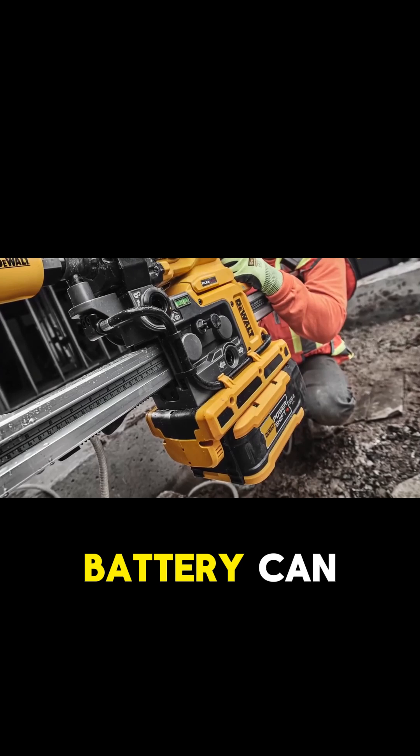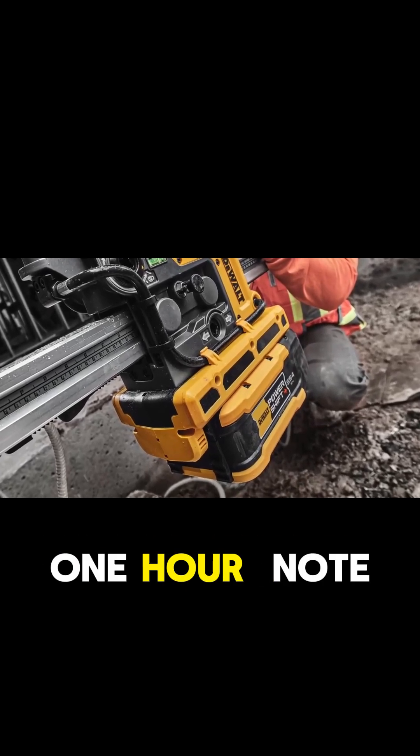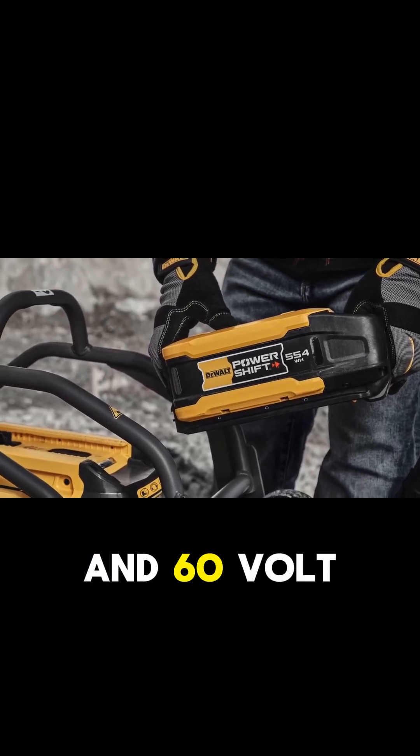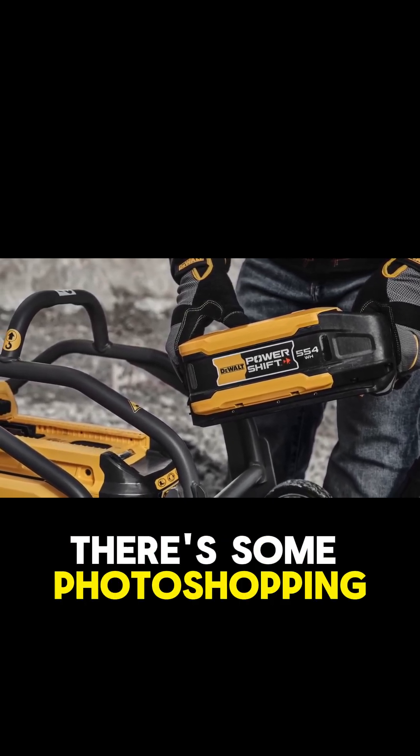What's not in question is the recharge rate — this 11.5-pound battery can fully recharge in less than one hour. Note that the battery interface with the tools is very different from DeWalt's standard 20-volt max and 60-volt max tools. Unless there's some photoshopping involved...